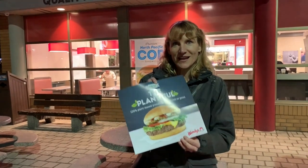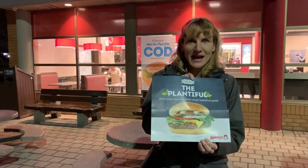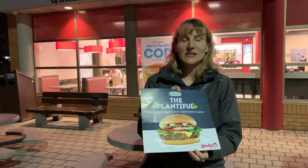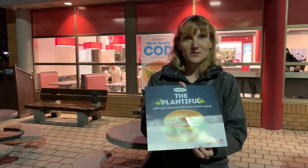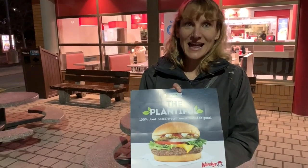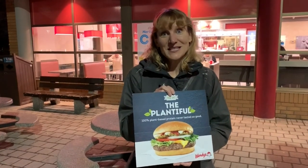Hi there! Welcome to Rockstar Vegan Recipes. I'm Brooke and today we're going to be checking out a new veggie burger at Wendy's Fast Food Restaurant. We came home from work today and got this flyer in the mail with a whole bunch of coupons on the back. We were shocked because after years and years of Wendy's not having any veggie burger, we saw this. So we're gonna go inside and check it out. Don't forget to please like, comment, and subscribe, and stay tuned!